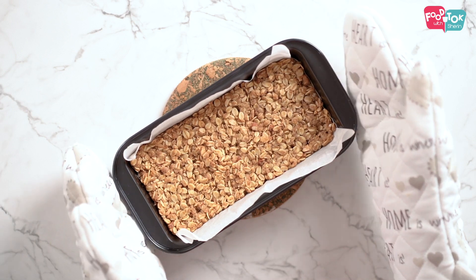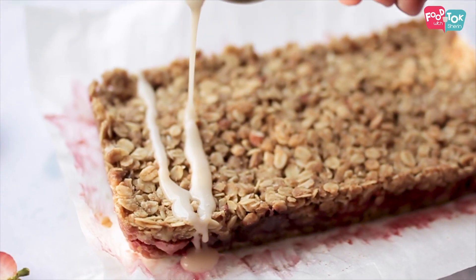You know it is done when the crumble is brown on top and changes color. It looks done, and if you can see the strawberry pieces through it, it will all be bubbly.